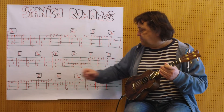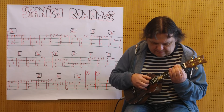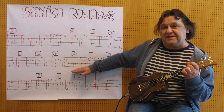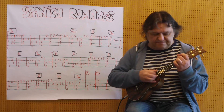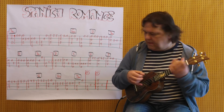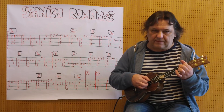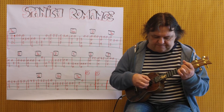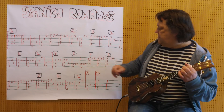Noch einmal die ersten zwei Takte in langsamem Tempo. Und jetzt ist die Melodie ziemlich basslastig, also ich brauche den Teil eines C-Akkordes. Ich spiele von hier bis hierher, dann geht es weiter mit A.